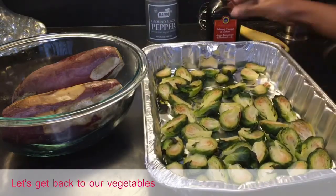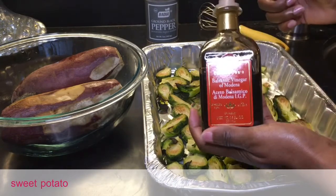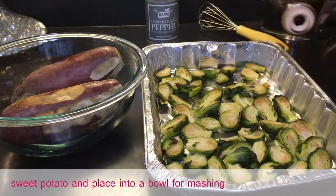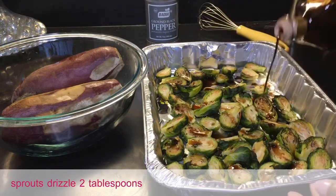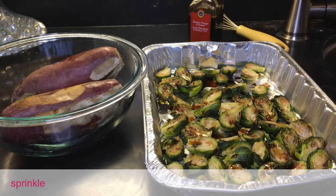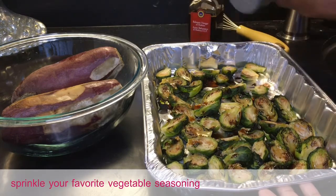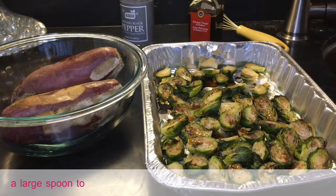Let's get back to our vegetables out of the oven. Remove the Japanese sweet potato and place into a bowl for mashing. For your Brussels sprouts, drizzle two tablespoons of balsamic vinegar over the top, then sprinkle your favorite vegetable seasoning or salt and pepper, then use a large spoon to mix around.